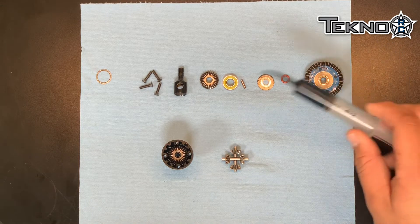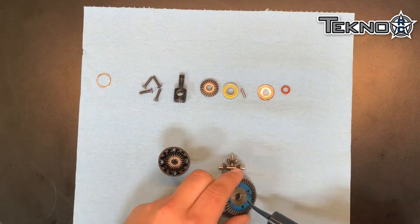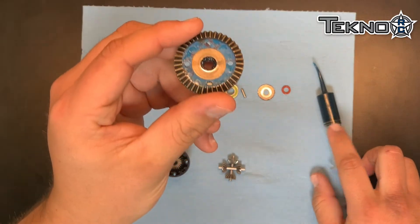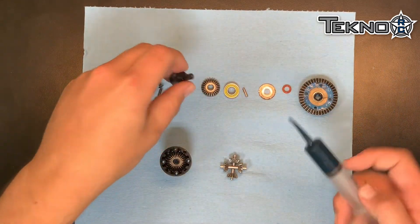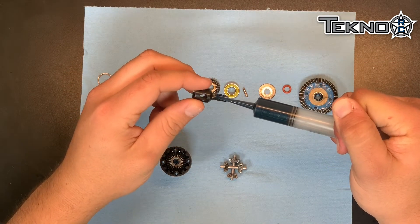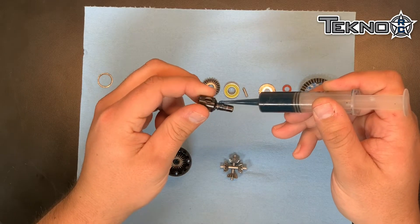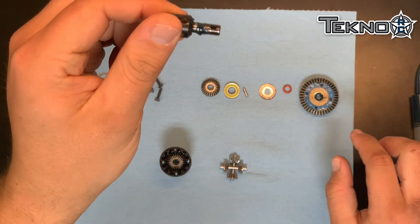The first thing you want to do is grease. You'll take both the diff cup and the gear and apply grease in the ring for the o-ring. Also apply grease to the out drive. This doesn't need to be pretty — you just want to fill this slot like so.